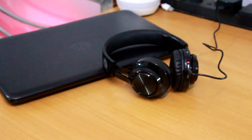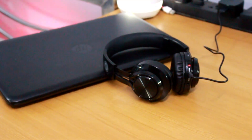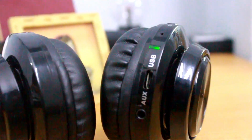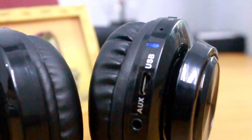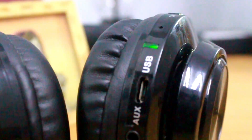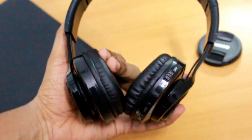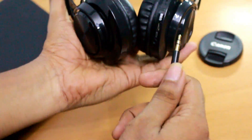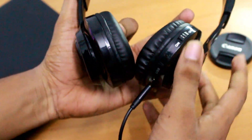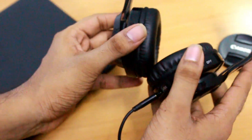It takes 1.5 hours to charge the device and it can last up to 3 to 4 hours. Talking about connectivity, it has Bluetooth 4.0 which helps the device pair with any smartphone. In addition, this headphone also has an aux cable which helps you listen to music when the headphone has no charge.